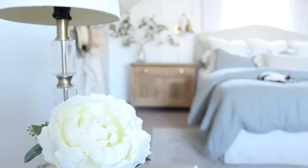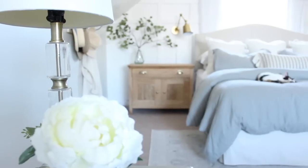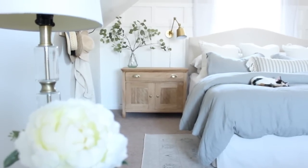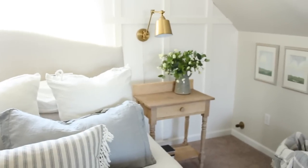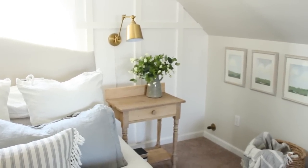Hey guys, it's Andrea from the Vlog Pine in Prospect Home, and today I want to talk to you guys about my raw wood nightstands that I have upstairs in my bedroom. I get a lot of questions about these, so I thought I would just talk you guys through what I did in order to achieve this finish.